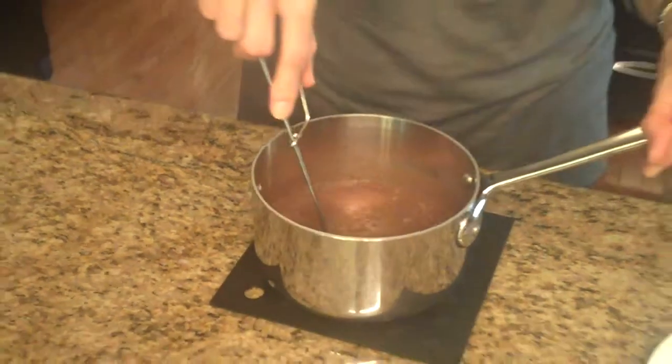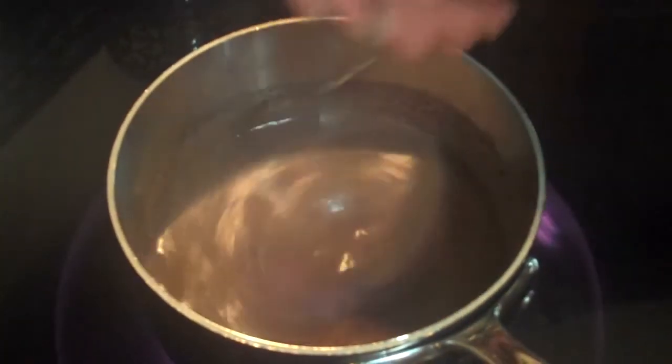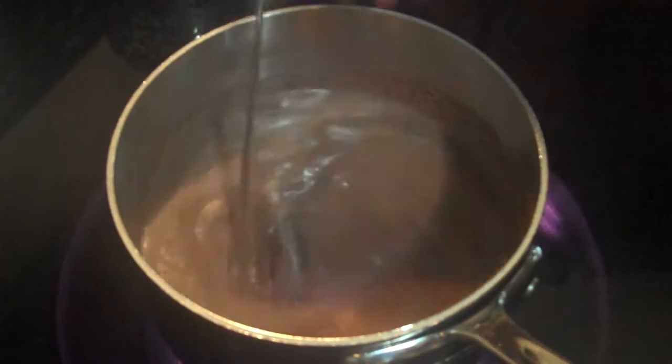And now what I'm going to do is take this over to my stove and let it get hot. While I'm heating this up I'm going to continue to whisk.